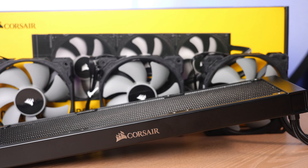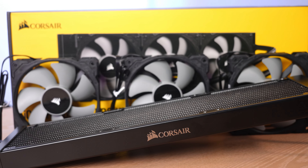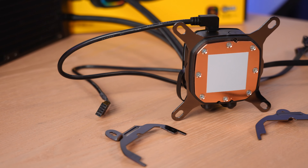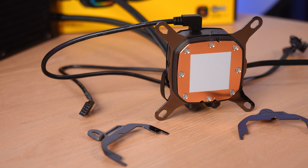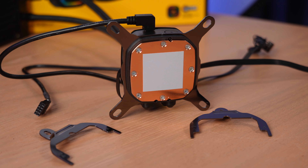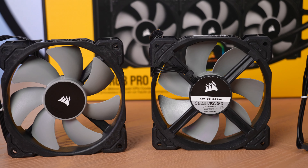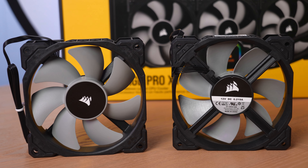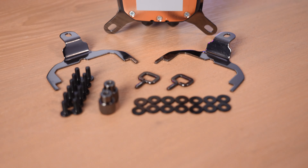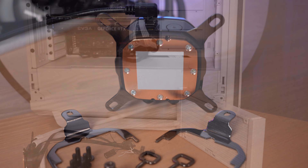First I'm going to walk through the parts you'll find in the box. Here's the radiator — this is actually a 360 millimeter model in black, but I'll be installing a 240 millimeter in white. This is the cooling plate, and you can see it has thermal paste pre-applied. That's one of the nice things about using a Corsair cooler — you don't have to worry about that. You also get those clips pre-attached for Intel. Here are the two fans for a 240; you'll get three for a 360. Here are all the mounting parts for AMD.